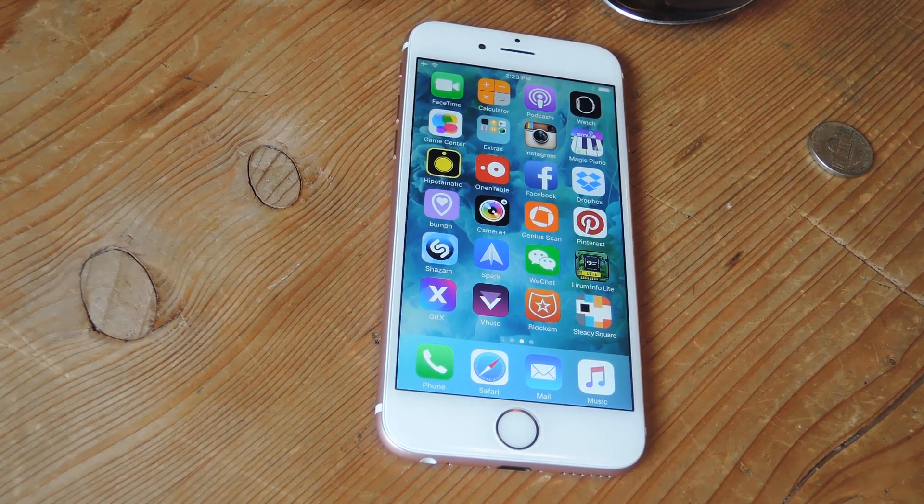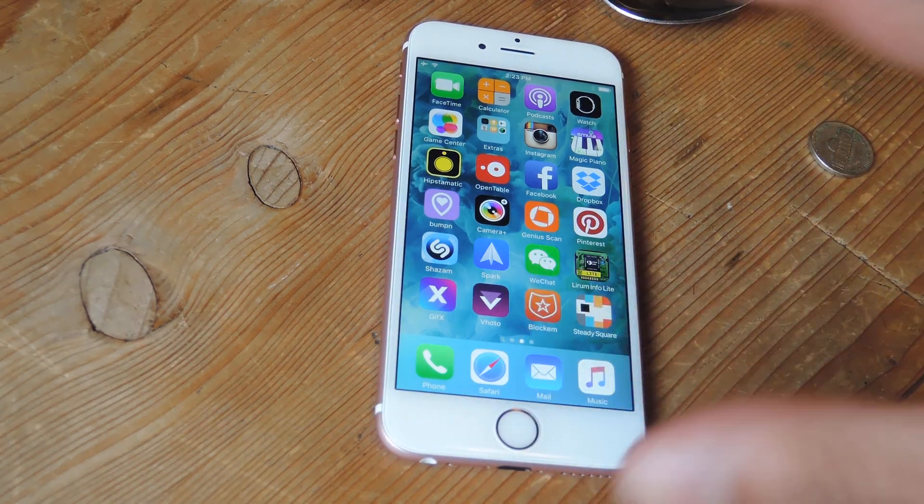Hey guys, Faisal here with Gadget Hacks. Today I'm going to show you how to use your iPhone 6S or 6S Plus to actually weigh objects using 3D Touch by placing them on your screen.